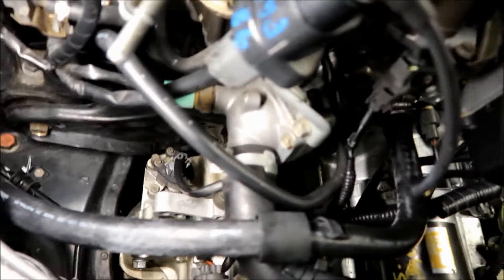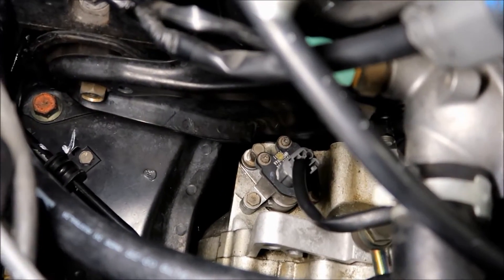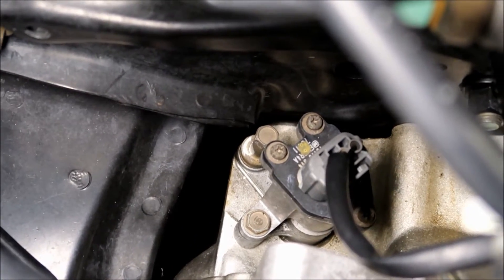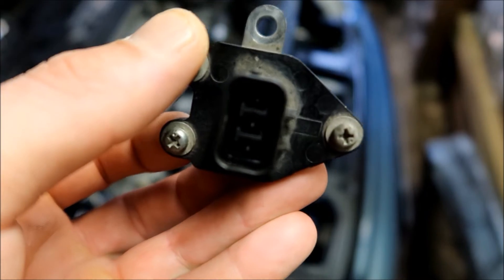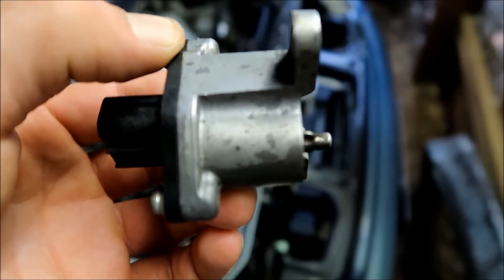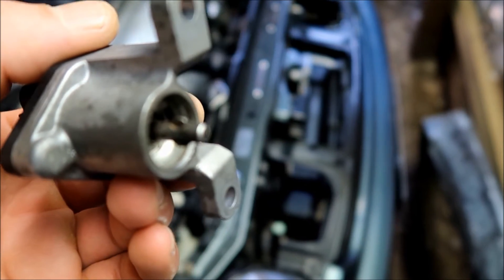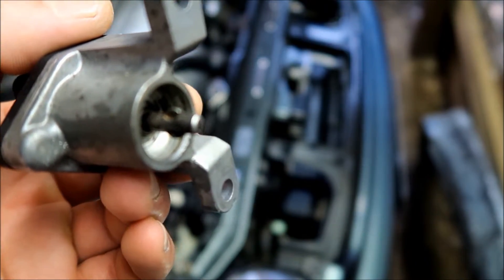Got the intake off. The speed sensor is right in here and it's got three 10-millimeter bolts on the bracket which holds the pin. Here's a new sensor I got from the wrecking yard — there's the pin for it. Believe it or not, just the pin itself can break.